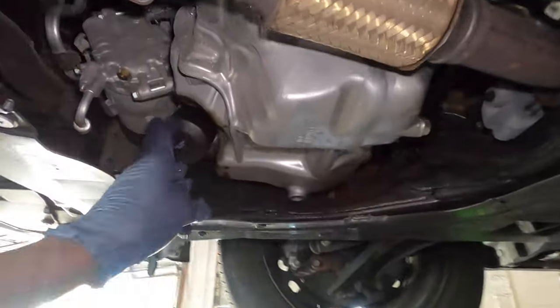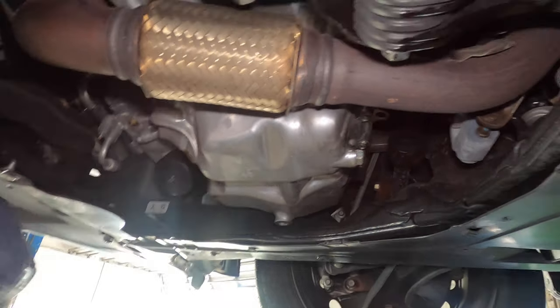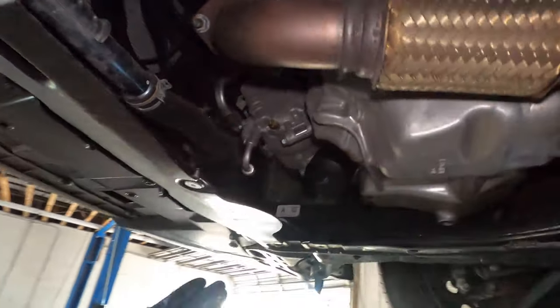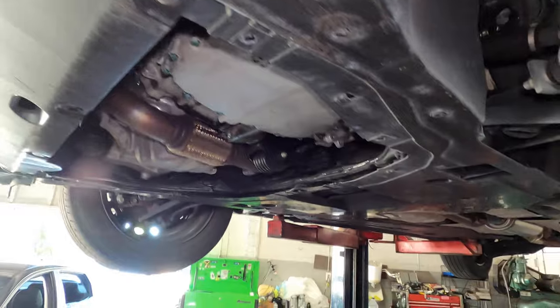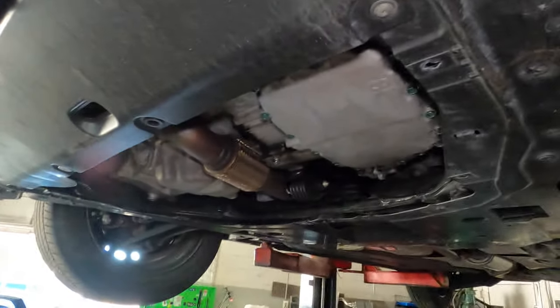This is the part where you want to double-check your work. Make sure the drain plug is tight, make sure the oil filter is tight, and also put back your service door or lower engine cover underneath the vehicle. Then lower the car and work on top to add oil.